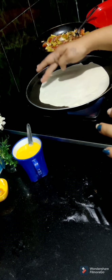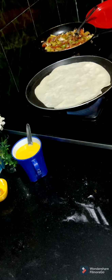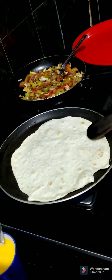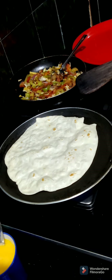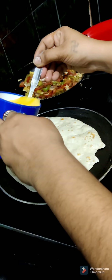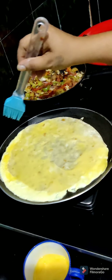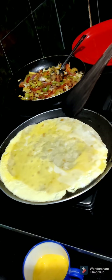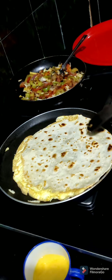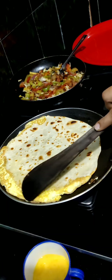Put it on 2 sides and flip it. Cut the egg from the pan. Spread it in the pan and turn on the low flame. Put oil in the pan and spread it a little bit.